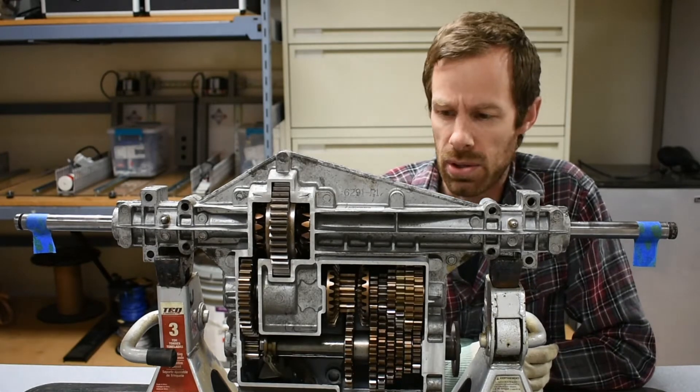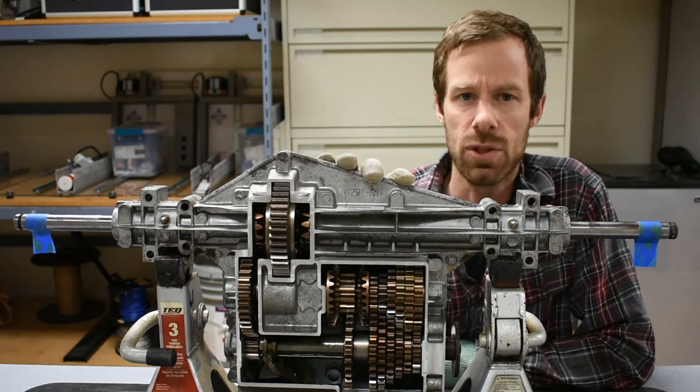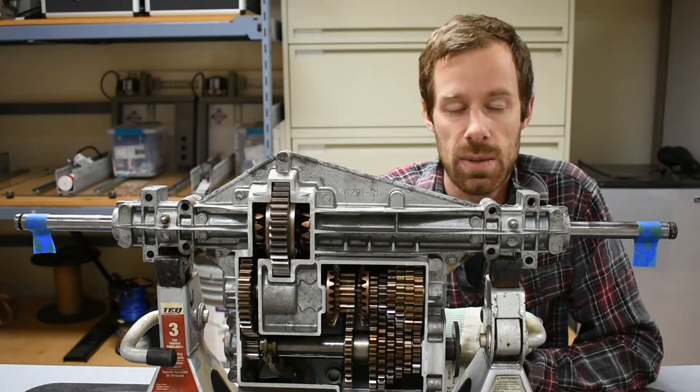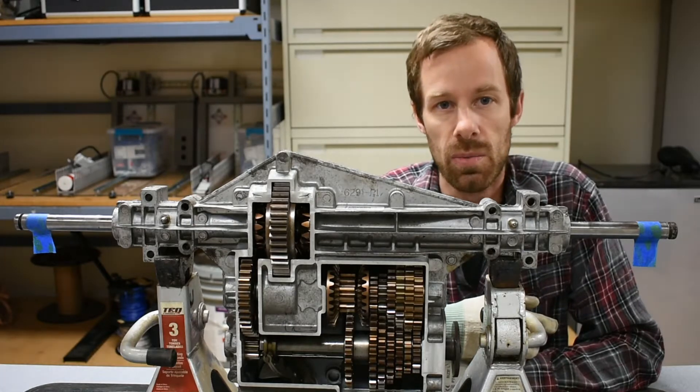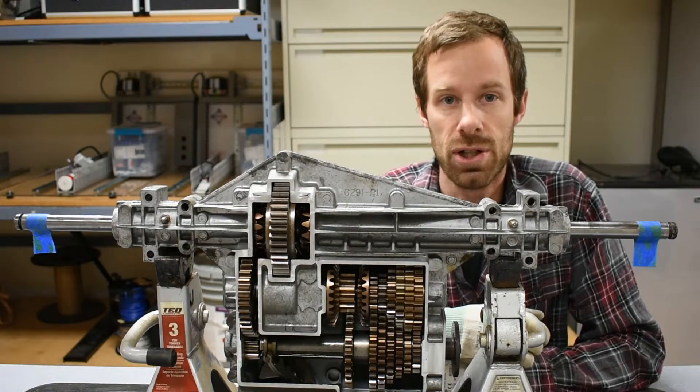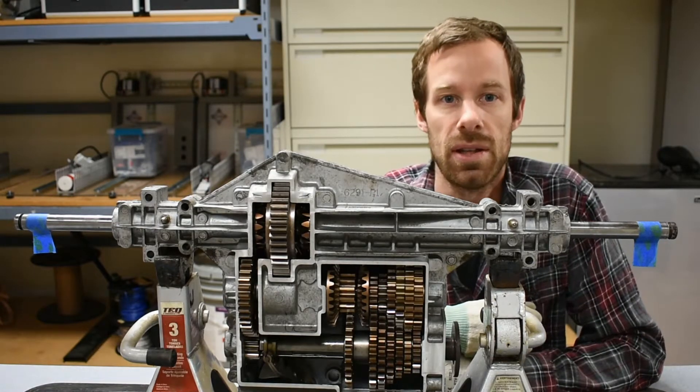But here now we're going to finish this out with a little bit more of a traditional kind of transmission where we see all these gear sets inside of it. That's probably a little bit more related to what we think of when we hear the word transmission - all the gear shifting and first gear, second gear, third gear, all those kind of things.